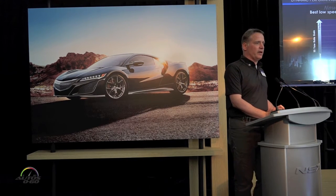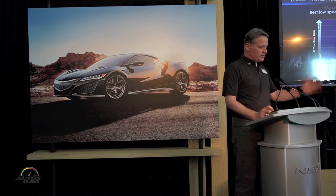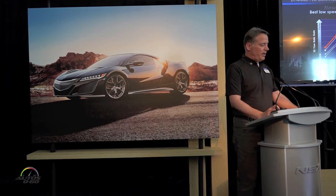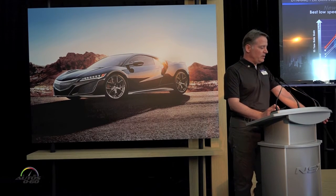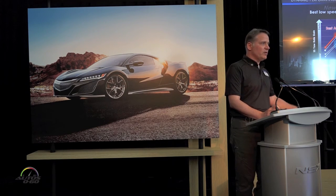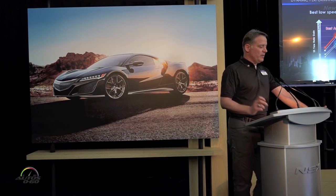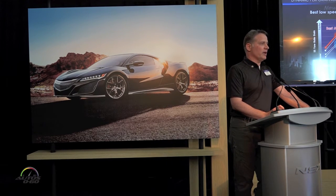Bringing this all together: the horizontal axis is vehicle speed from zero to over 190 miles an hour, and the vertical axis is the yaw rate gain, or basic vehicle response. At low speed, absolutely the best agility — the least amount of driver workload — so you can relax and faithfully achieve the cornering attitude. At high speed, we actually bend the curve over, achieving a very high-speed stable feel. It's very relaxed cruising at 190 miles per hour, and that is not the norm in this segment.